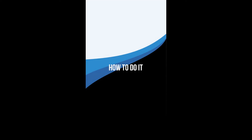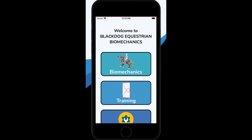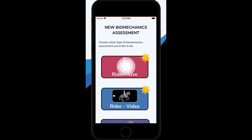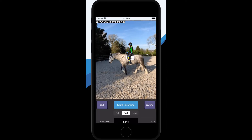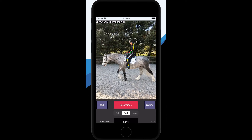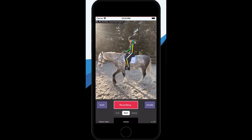As you're about to see, all you need to do is click through to the Live Assessment and then point your phone or iPad at the horse and rider. The app will automatically start tracking the rider. When you're ready to start recording the assessment, just tap the Start Recording button. Then tap it again when you're done.